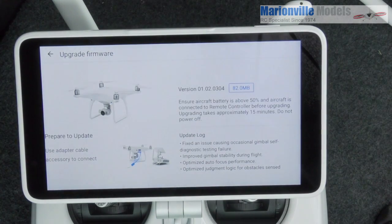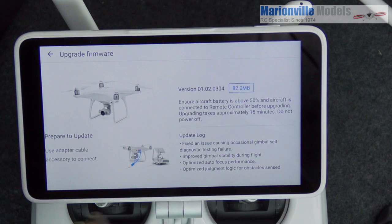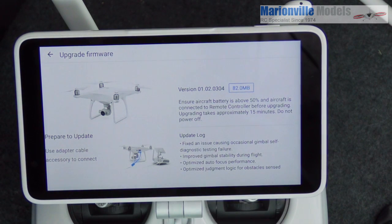To update the firmware, tap on here and as you can see you've got all your details here — the version of the update, the update logs, and the option to prepare to update.